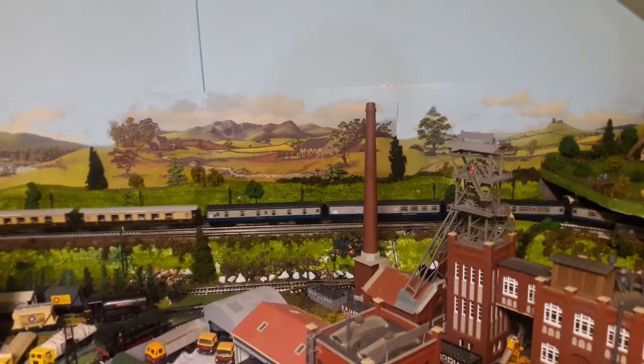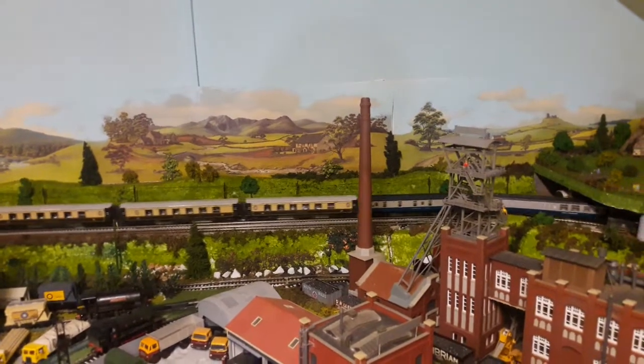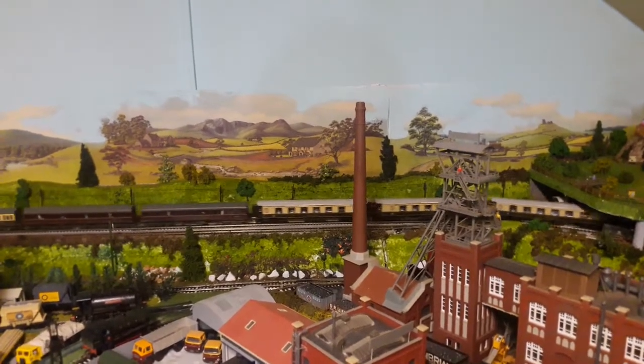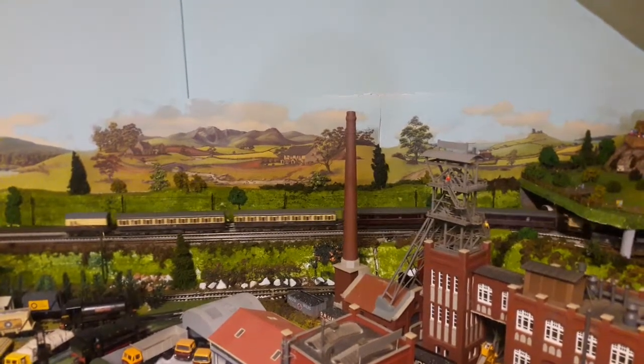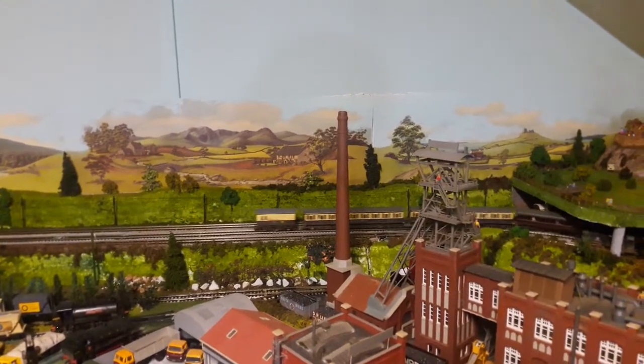If someone can help me identify this loco I would be grateful. On the cab it says D6736. Like I say, I thought it was a Class 37 but apparently it's not.